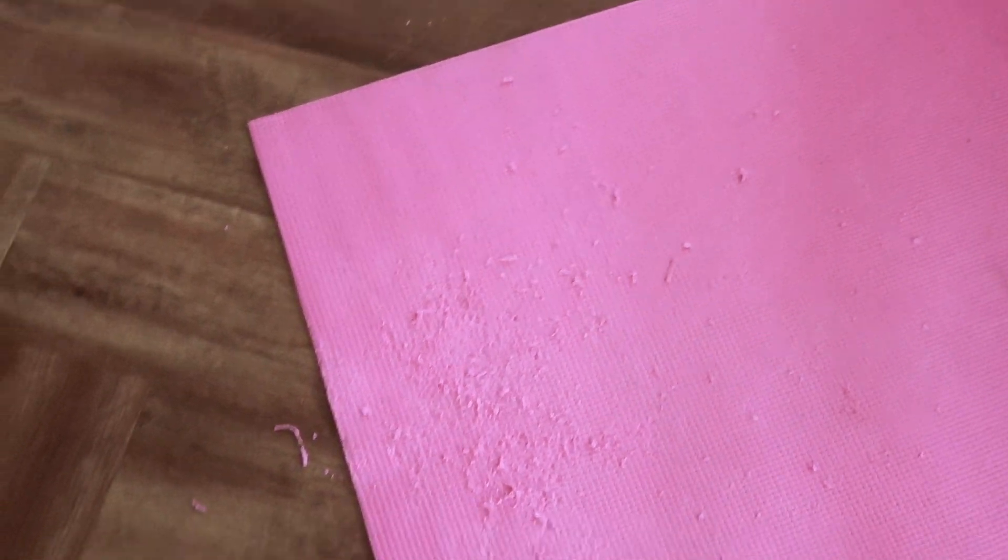Oh my god, guys, look at my gym mat — I just didn't even notice before. I tried to tidy it up and this thing is broken because I did the workout so hard. This was definitely not what it was before.